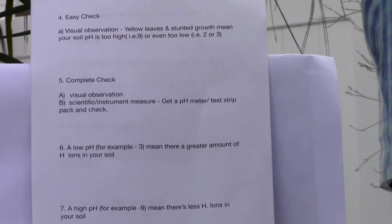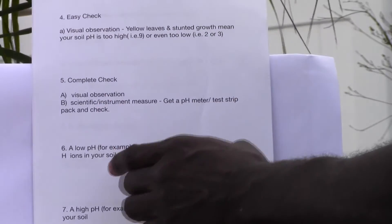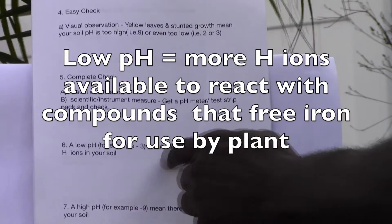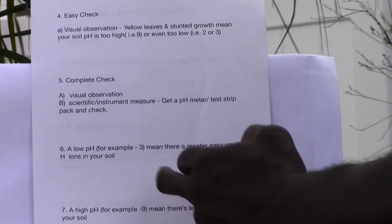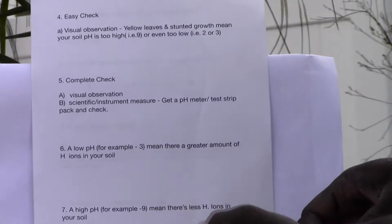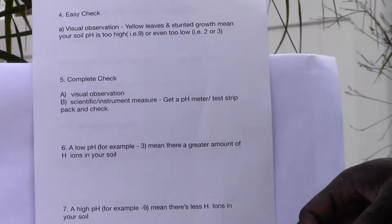A low pH — for example, 3 — means there's a greater amount of hydrogen ions in your soil, which is better for the blueberry plant. A high pH — for example, 9 — means there's less hydrogen ions, which is not good and would cause stunted growth and yellowing of leaves.